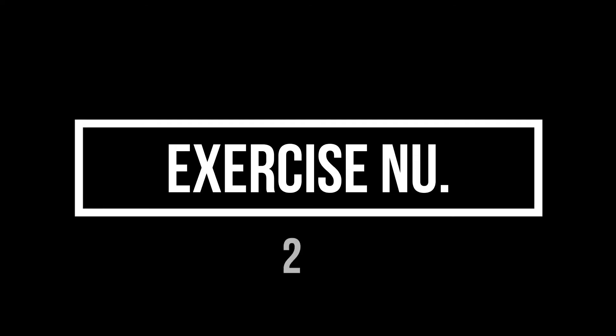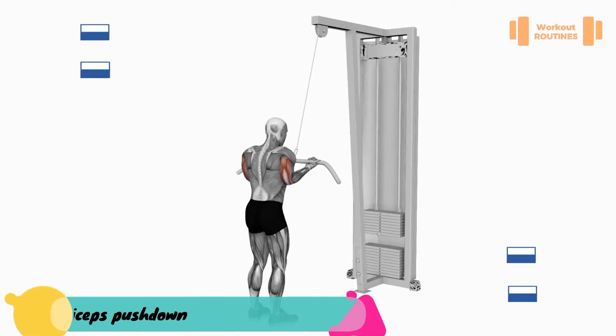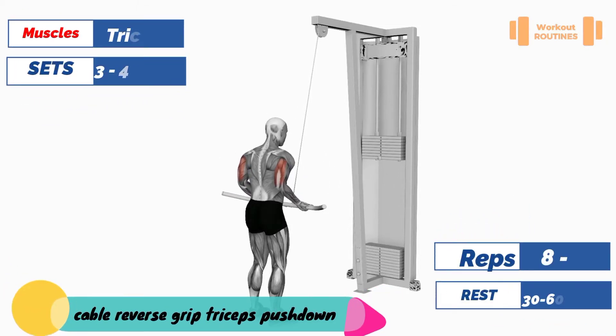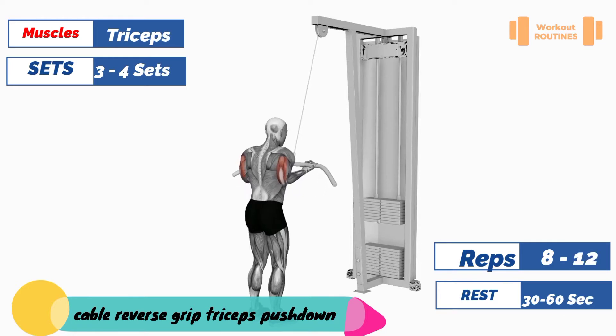Exercise number two: cable reverse grip triceps push down. Target muscle: triceps.